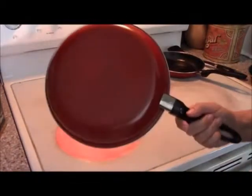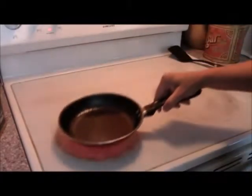That's the big pan, this is the medium-sized pan, and then we have the small pan, which I've sprayed with a little bit of Pam. We're going to go ahead and cook an egg in it and see how it does.